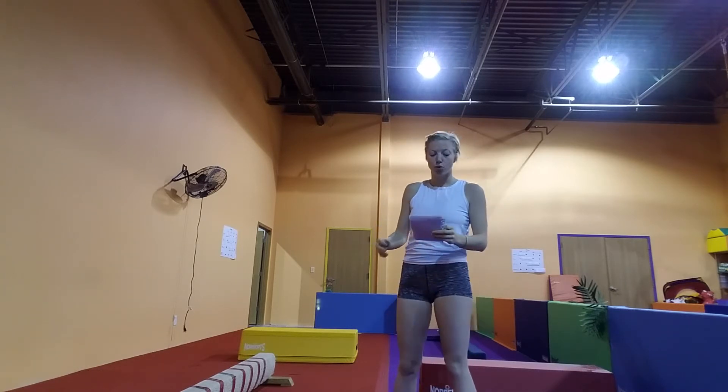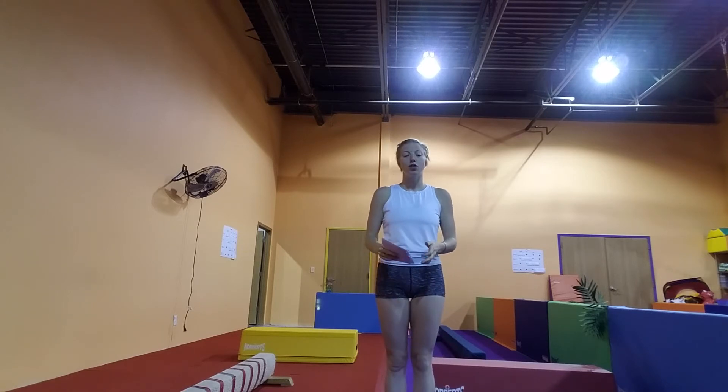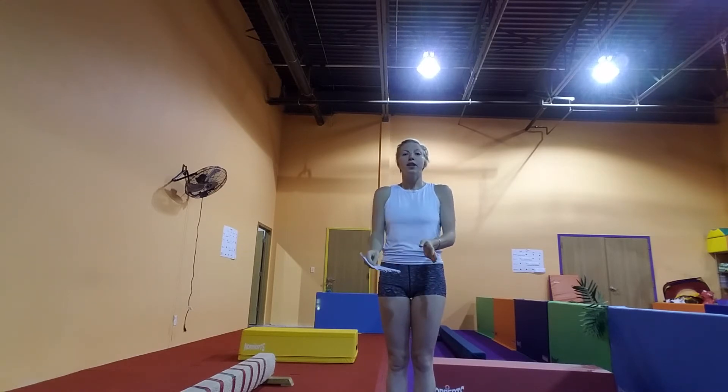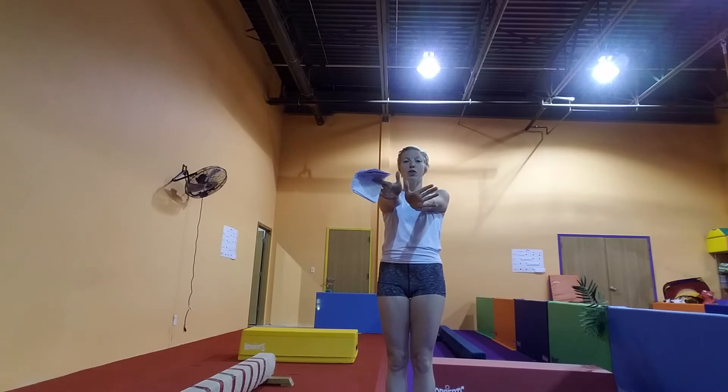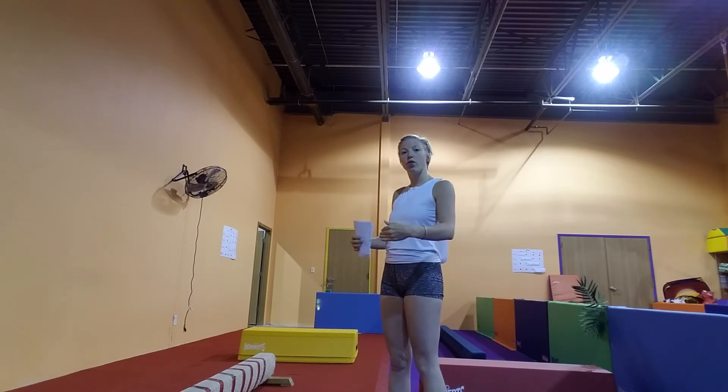After they do the trap mat, we have our floor beam, and on the floor beam they're just going to be crawling across. Hopefully we can get them to do their butterfly hands, where they're walking with their thumbs turned in first. We're trying to get them to stay on the beam, but mostly this is just a safe way to get them moving and aware of going in a straight line.